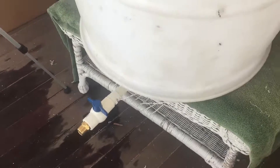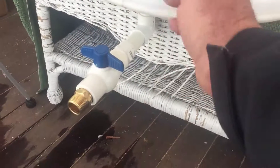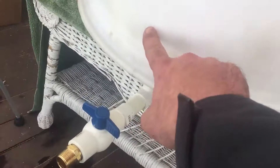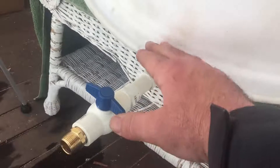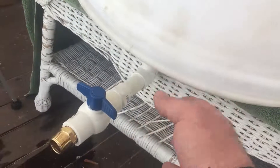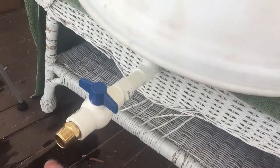The other good thing about putting the spigot underneath is that when there is debris in there it will come out of your hose — when you first turn it on all that debris will wash out. If you have your spigot higher up, all your debris is going to sit at the bottom and you'll have to clean it out by dumping the barrel over. But with this setup you just turn it on and a lot of the debris will come out if any got past that stocking on top.